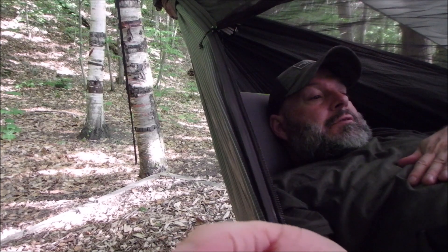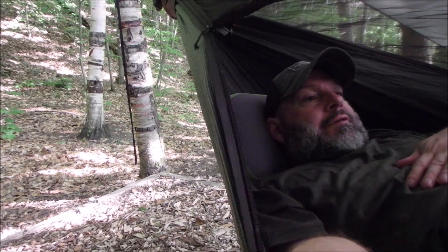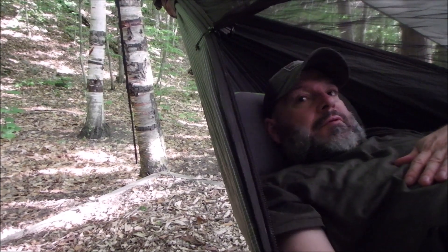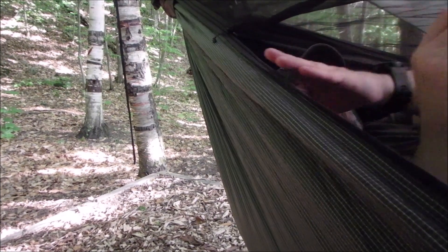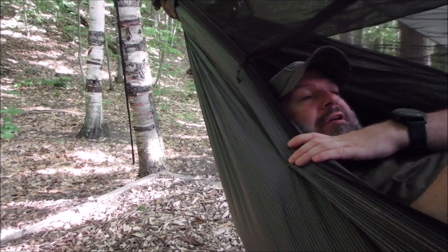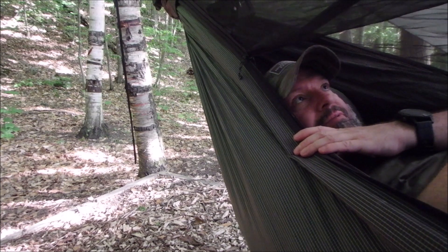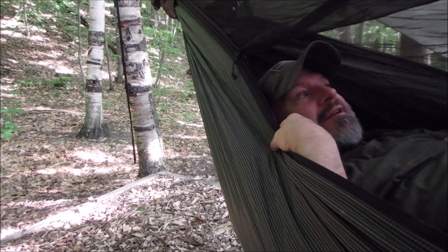I don't usually ever leave this zipper open like this. I don't want mosquitoes in here, because usually at night I'm trying to kill them to get them out. I'm trying to catch and release them because I don't want to smear and squash them on the netting.